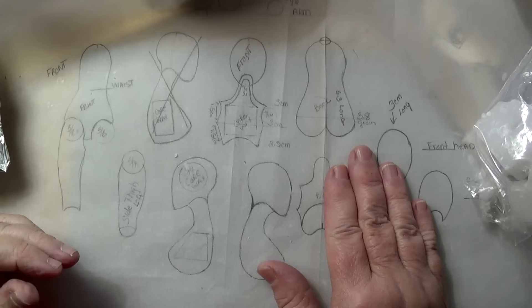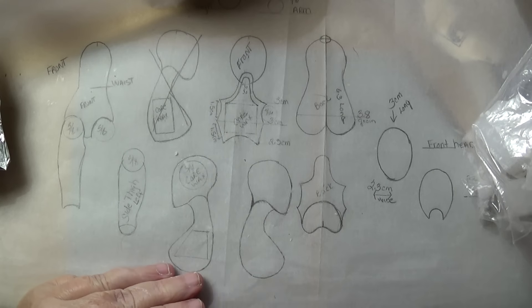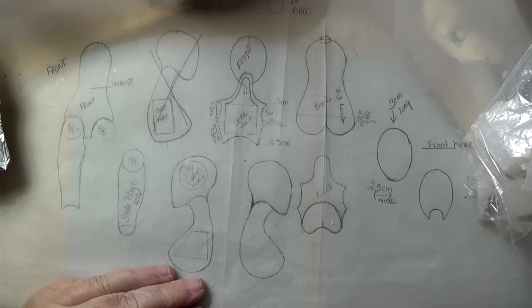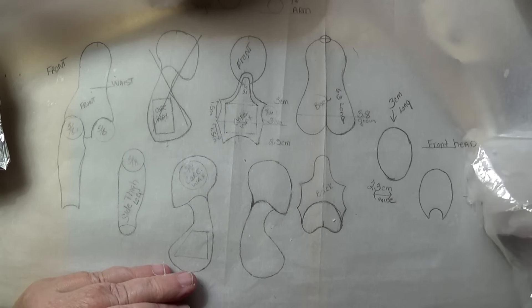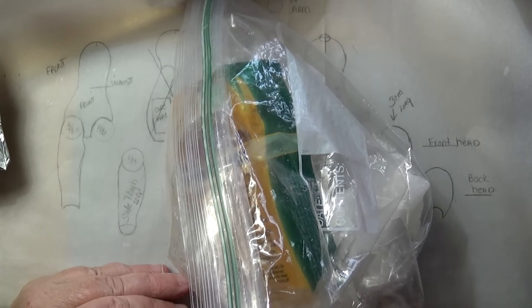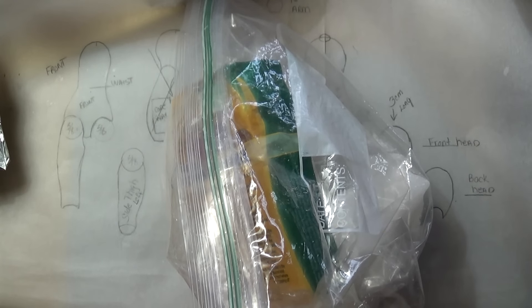Hello everyone, I'm Barbara from Fairies and My Pond, and today I'm going to talk about ball jointed dolls and how I go about making them. Ball jointed dolls is something that I feel I am really learning — there are just so many different ways and things that you can do, and I really enjoy the whole process.